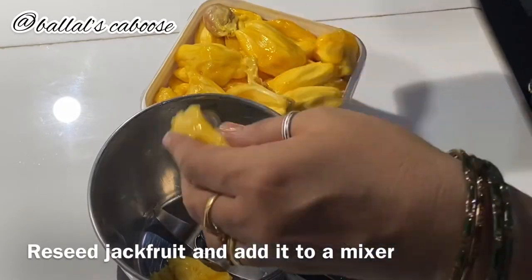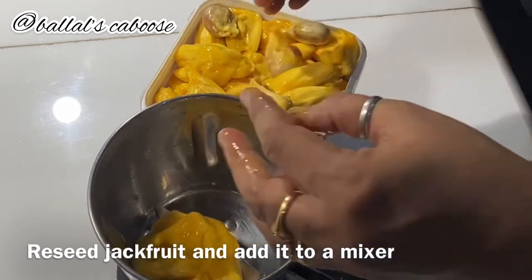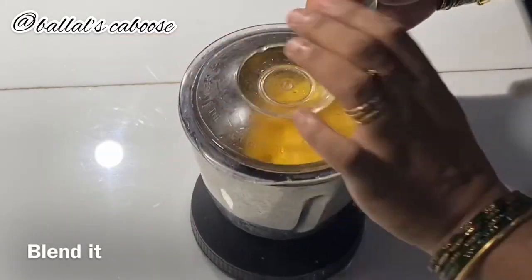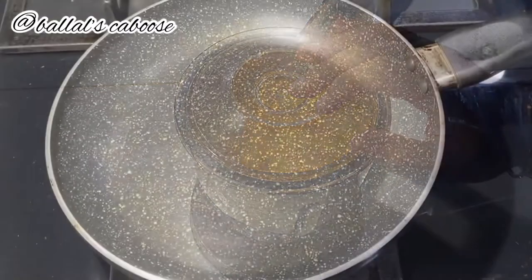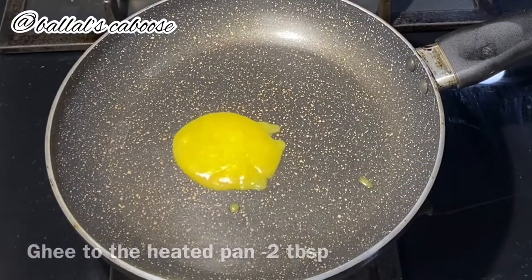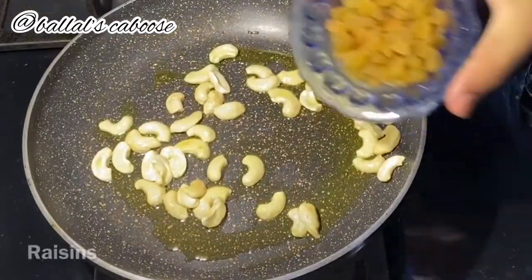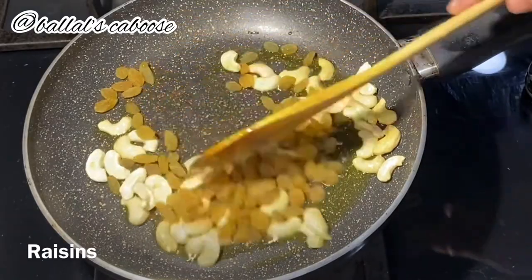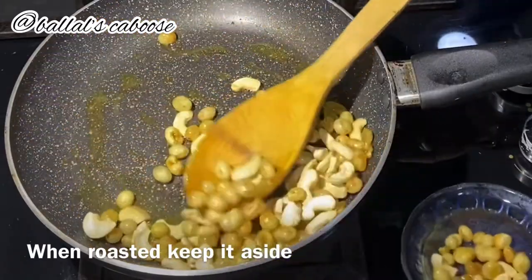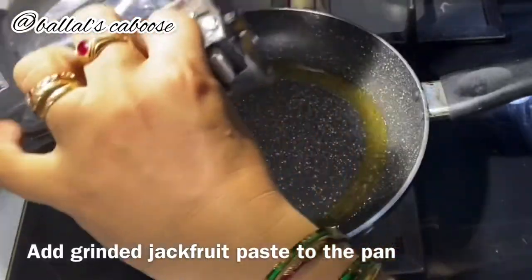Add a small amount, then add the base paste in the pan, roast the paste in the pan. I will transfer it to the bowl and add it to the pan.